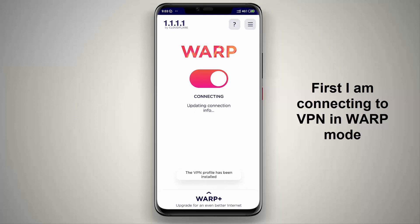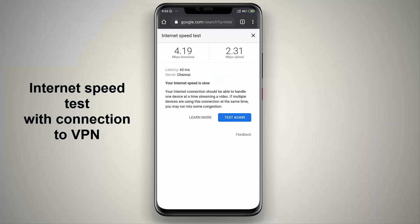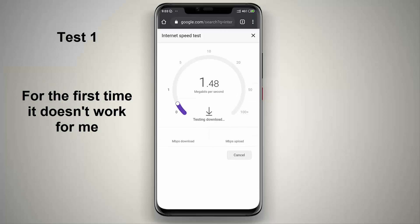First I am connecting VPN in WARP mode — it is more secure but only a bit faster. Now I am testing my internet speed with the VPN connected. For the first time it didn't work for me, so I ran a mini speed test.